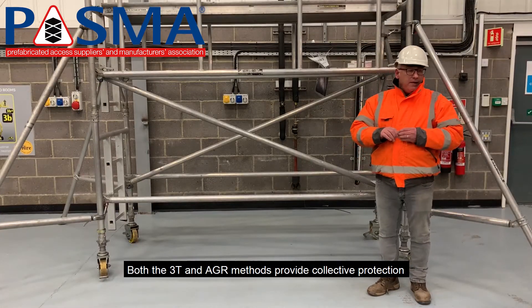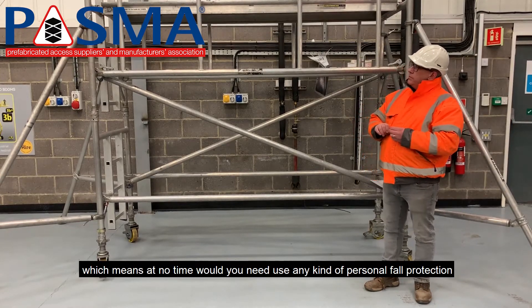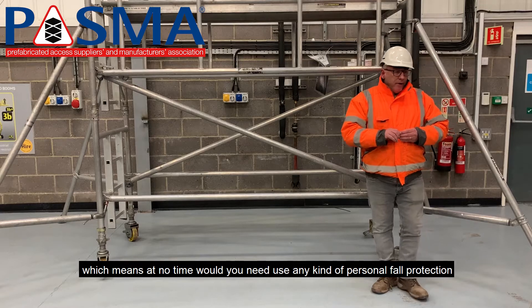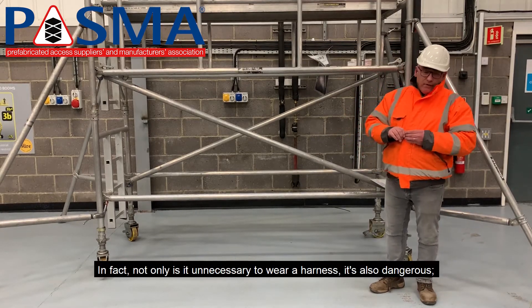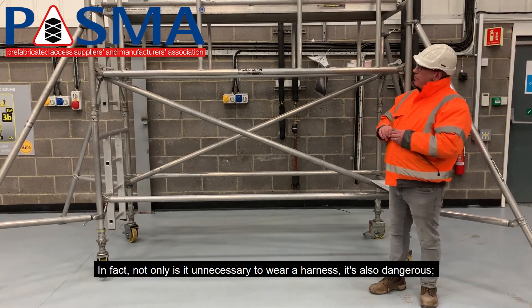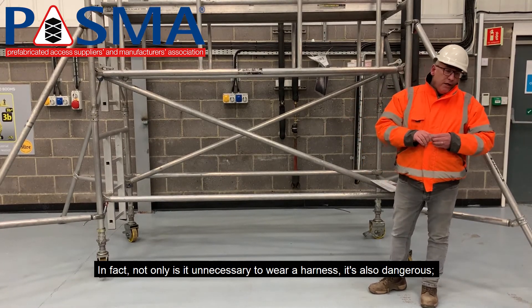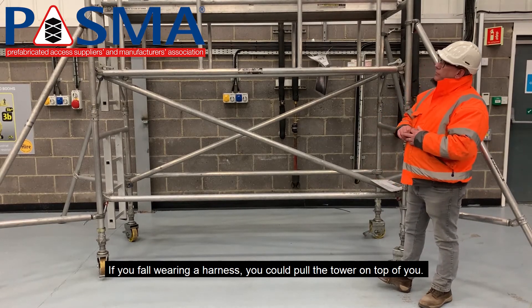Both the 3T and the AGR provide collective protection, which means at no time would you need to use any kind of personal fall protection such as a safety harness. In fact, not only is it unnecessary to wear a harness, but it's also dangerous — if you fall wearing a harness from a tower, you can pull the tower over on top of you.